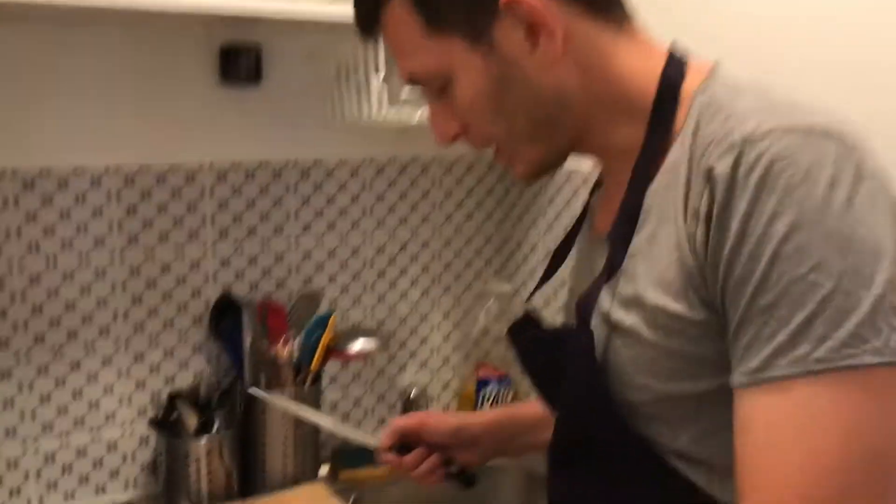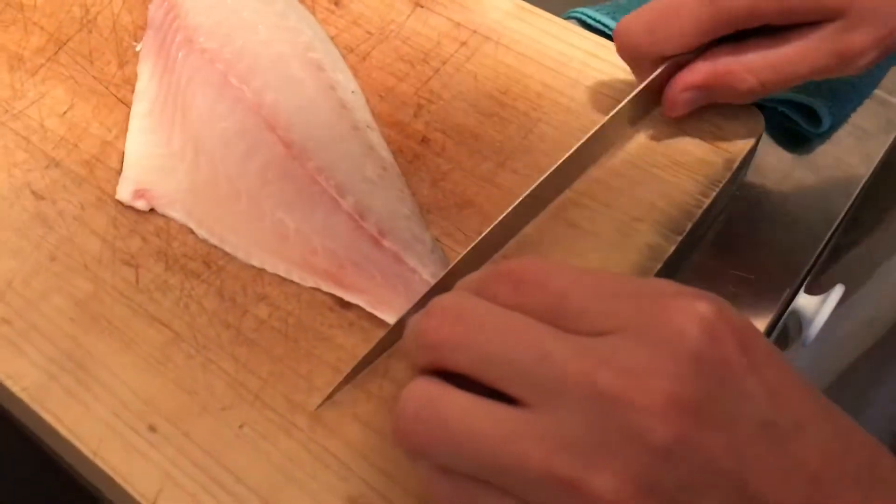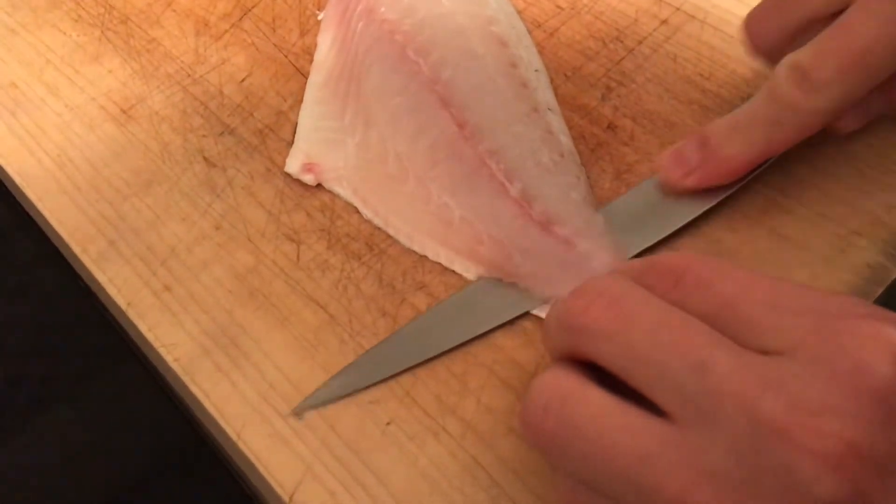We're going to prepare my magnificent, wonderful ceviche. Here we have a filet of wild sea bream.